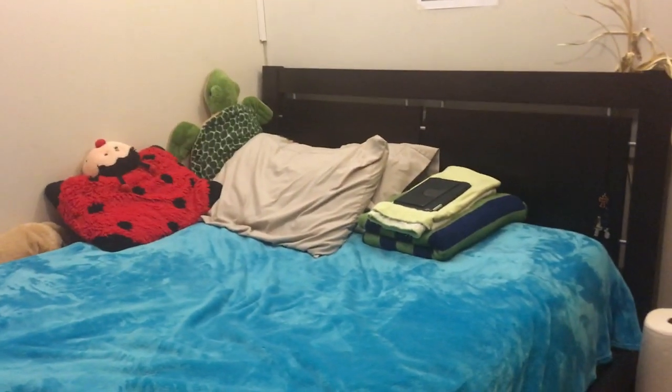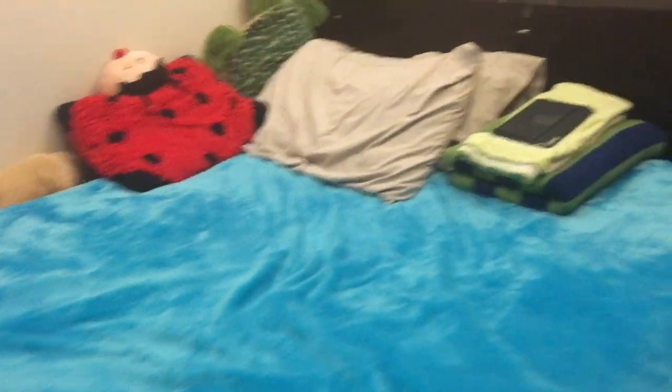First I'm gonna show you my bed and other stuff. So here we go. This is my bed — it's a double-sized bed, pretty big, but I have a really small body.